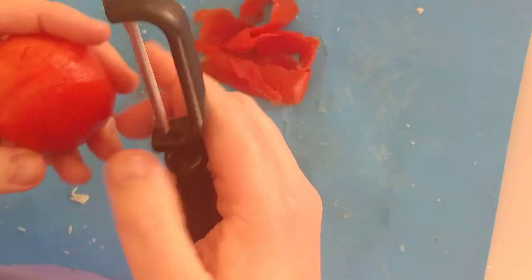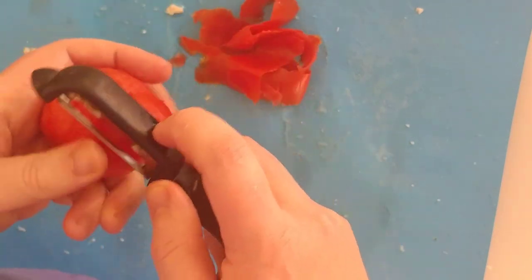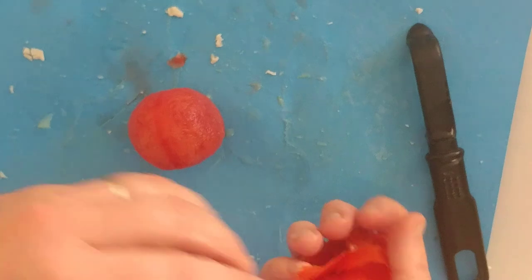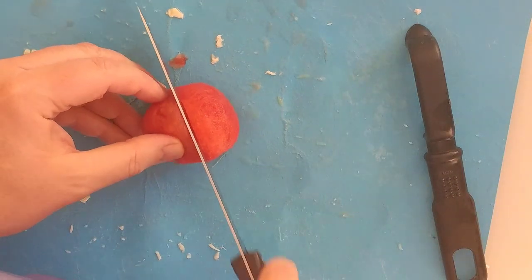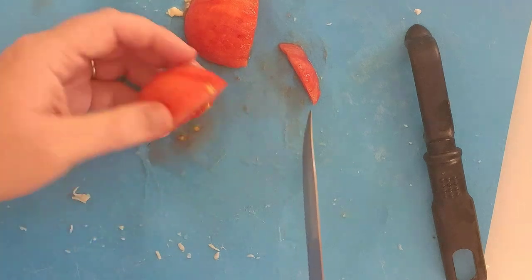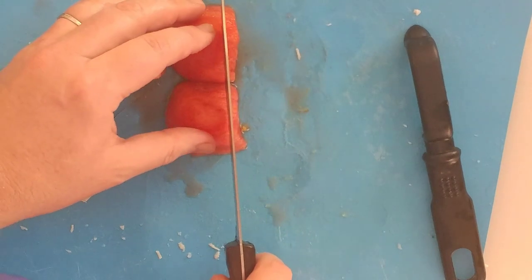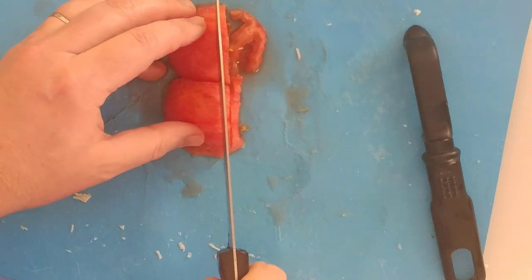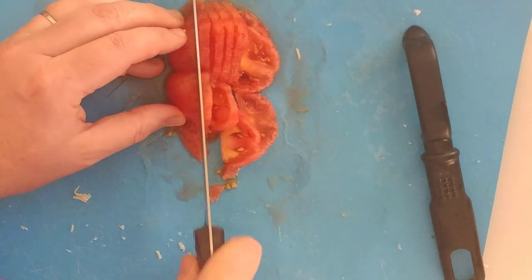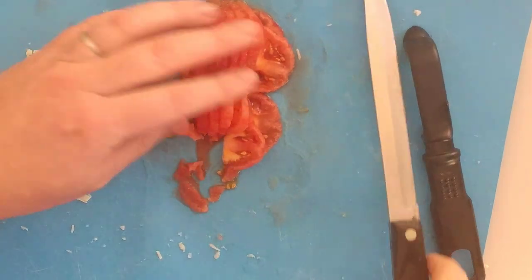Cucumber I usually don't peel, but I'm peeling over the board today. There we go — a nice peeled tomato. My personal preference for tomatoes is to slice it in half first and then do slices, so I like half slices rather than the usual full slices. Cut off the top, go from back to front. Nice, wonderful half slices of tomato.